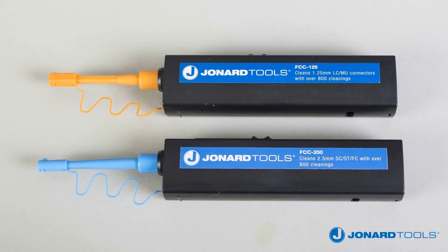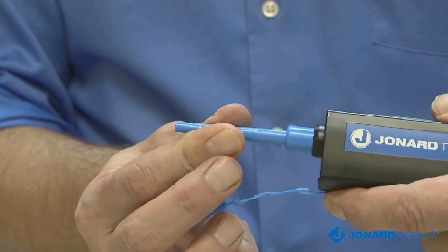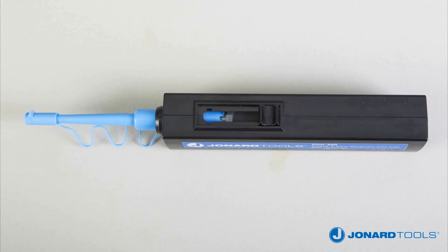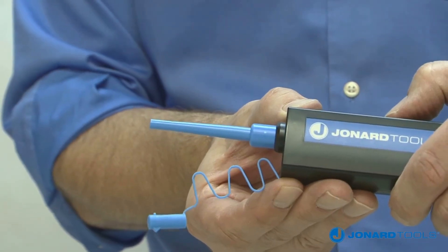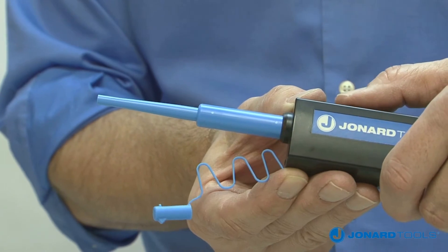The FCC 125 and FCC 250 feature a patented 360-degree rotational tip for extra-wide cleaning, easy one-push operation, and an extendable nozzle providing an additional one-and-a-half inches for a total nozzle length of four inches, to aid in accessing deep ports or crowded access panels.